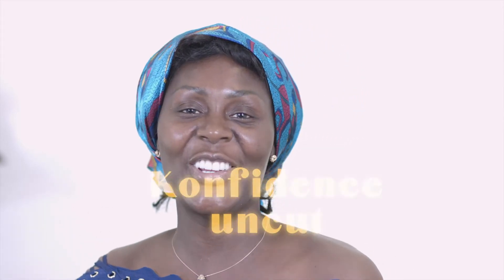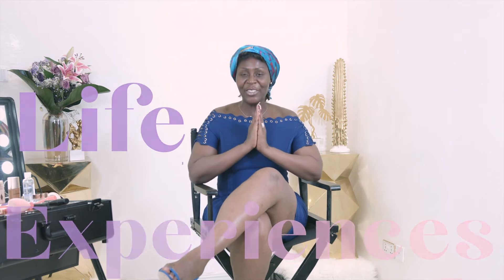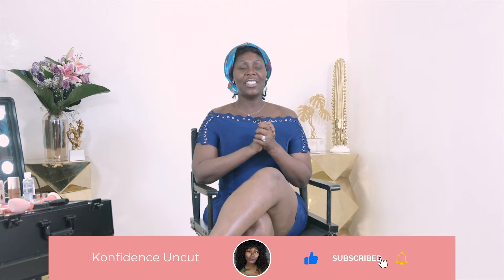Hi everyone, welcome! My name is Confidence and this is Confidence Uncut. I make videos about fashion, beauty, lifestyle and life experiences. If today is your first time here, please subscribe and turn on your notifications so you know anytime I upload new content. To my existing family, you know how it is — unfiltered, uncensored, unapologetic and a lot of fun.